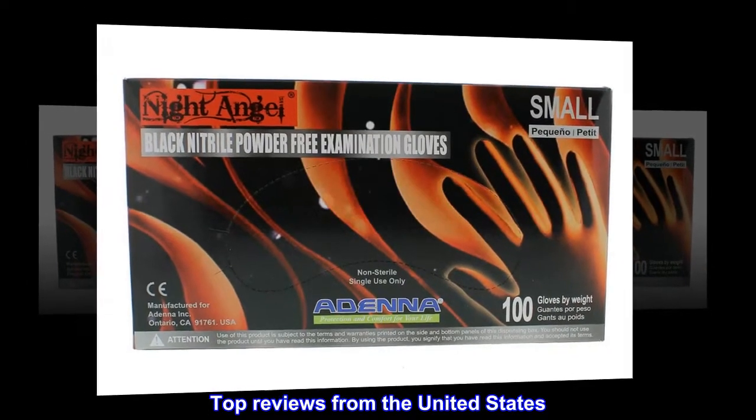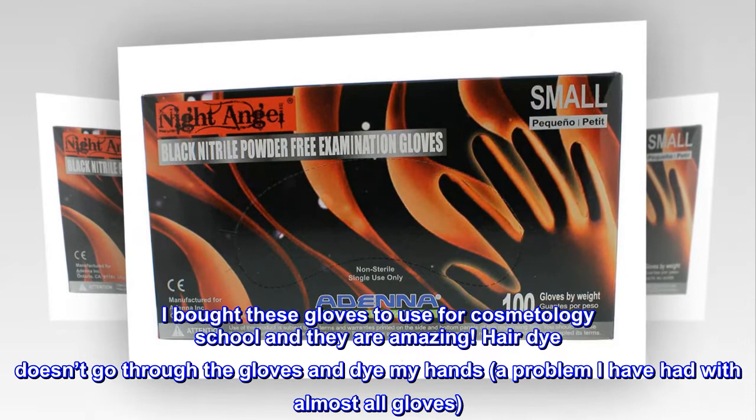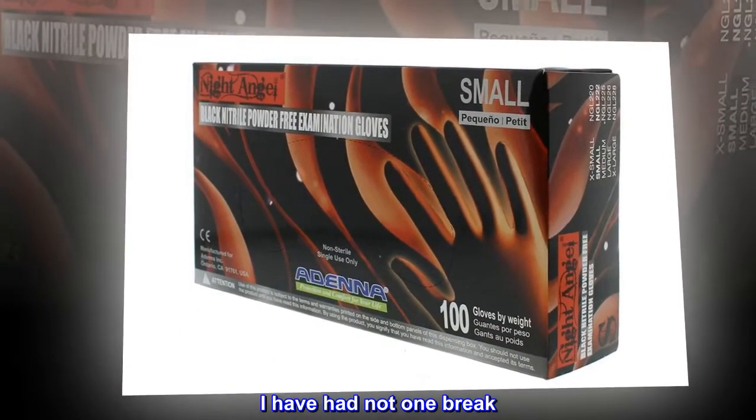Top reviews from the United States. Amazing Gloves. I bought these gloves to use for cosmetology school and they are amazing. Hair dye doesn't go through the gloves and dye my hands, a problem I have had with almost all gloves. I have not had one break.